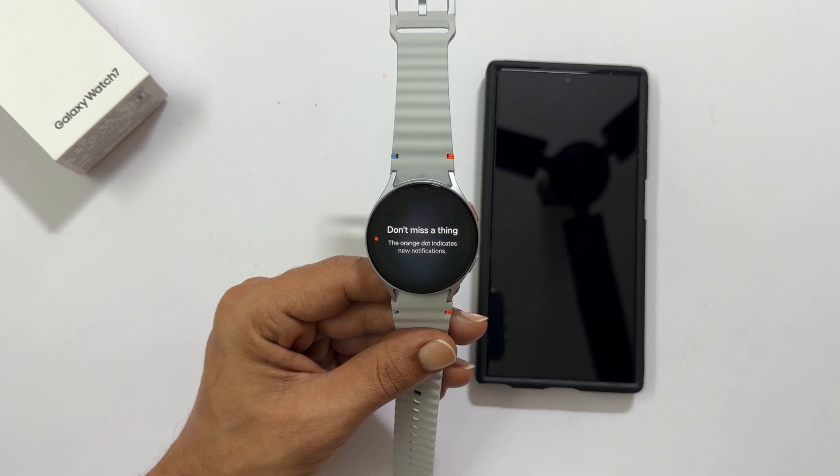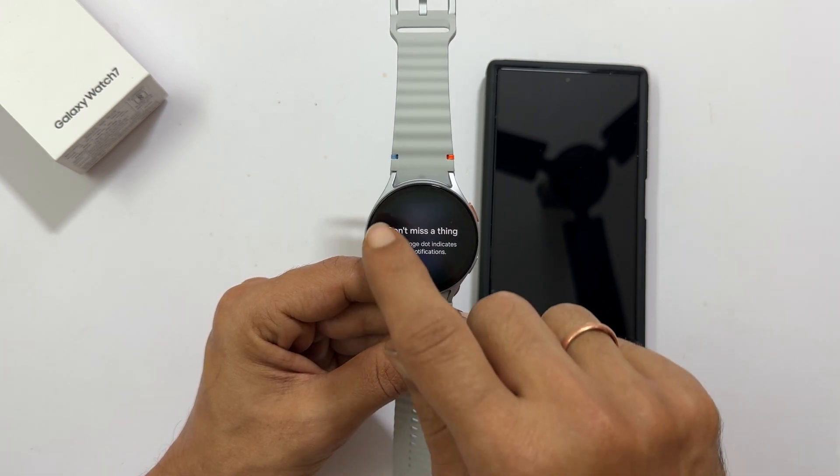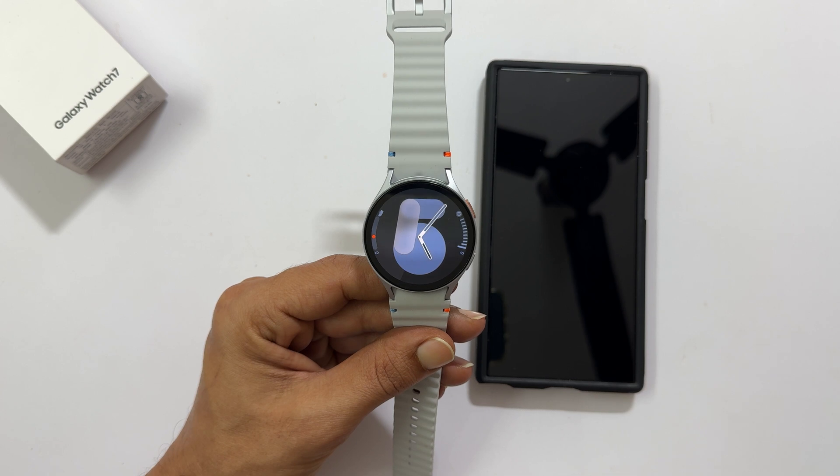That's it for this video on how to set up Samsung Galaxy Watch 7 for beginners. Thank you for watching this video. Please hit the like button and subscribe to the channel.